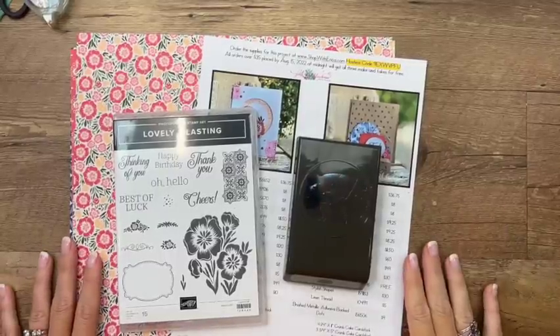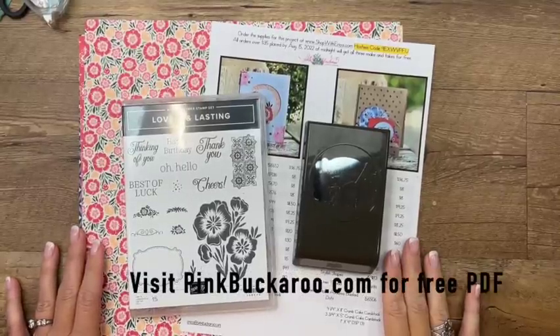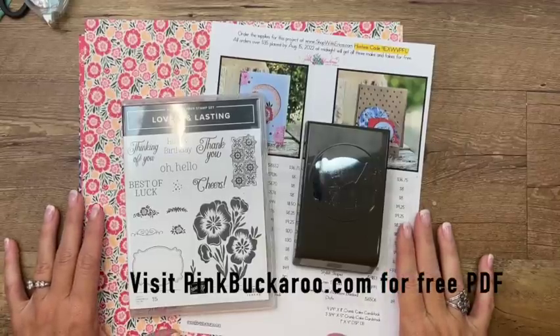Hey everybody, Erica Serwin here. Happy Friday. Today's Facebook Friday is not live — we are currently moving our oldest daughter into her first college apartment this week, so I am not home.